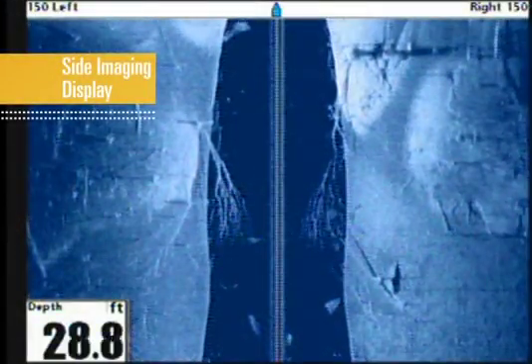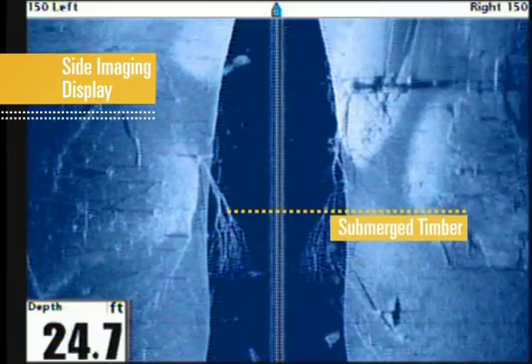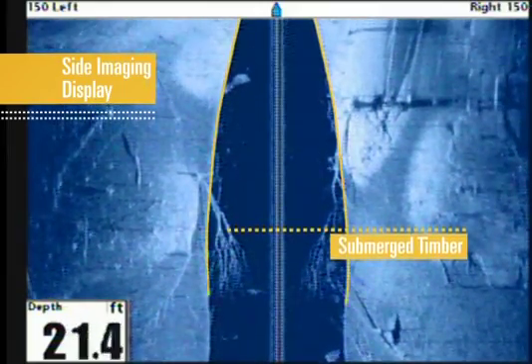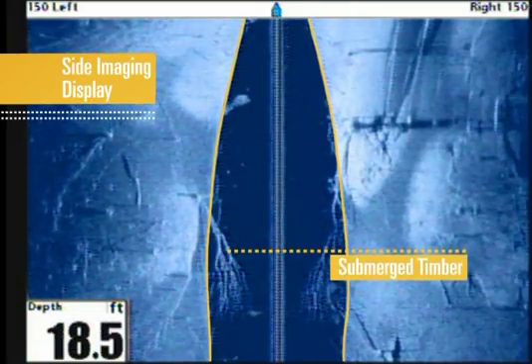In this example, we are moving slowly into a finger of a reservoir when our side imaging display shows a large piece of fallen timber with many intertwined branches. We also see the bottom contour and can tell how the timber is oriented, with a steady rise toward the shoreline.